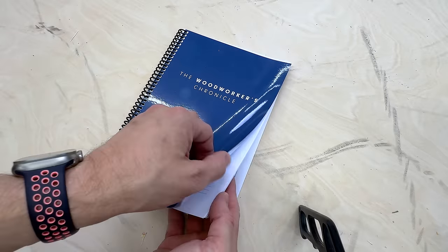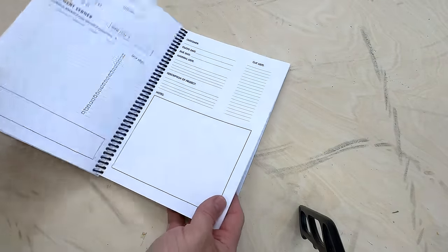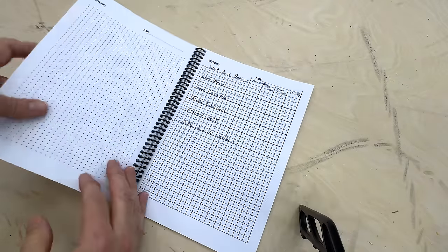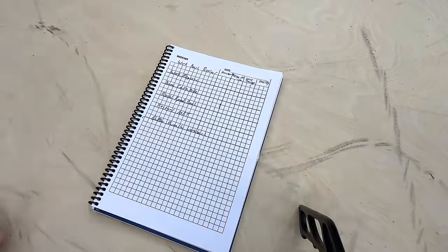I'm going to use my handy dandy Woodworkers Chronicle, the only woodworking book to help you keep up with customer quotes and orders. Link in the description. There's also room for sketches in the back, and that's where we're going to keep up with the ratings on each bench.